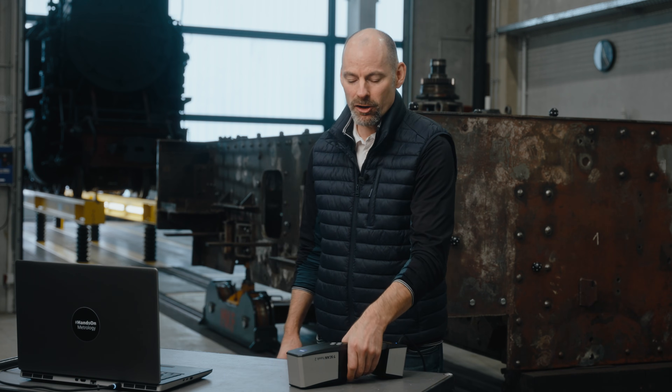Hi there, I'm Matt and today I'm in a steam locomotive workshop and I want to show how to scan large parts with the T-ScanHawk 2.